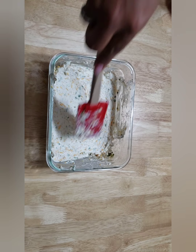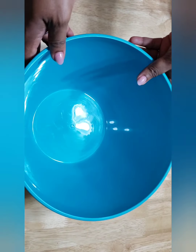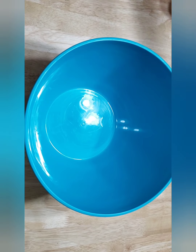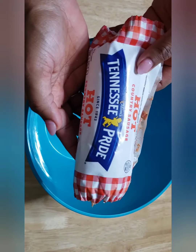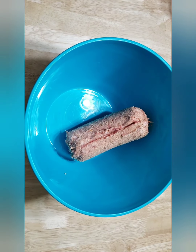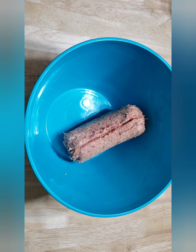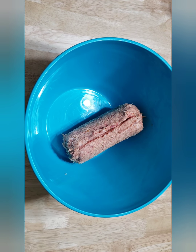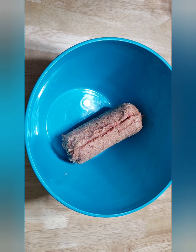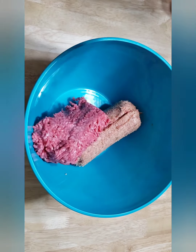Alright guys, this is all done. I am going to take this and set it aside just for a minute. Now I am going to go ahead and focus on my meat. I am using Tennessee Pride sausage — I am going to use the hot kind because I do want some spice in this. You can use whatever kind of sausage you want, but you do want that ground sausage style. I am going to take half a pack of ground beef and add that in there as well.